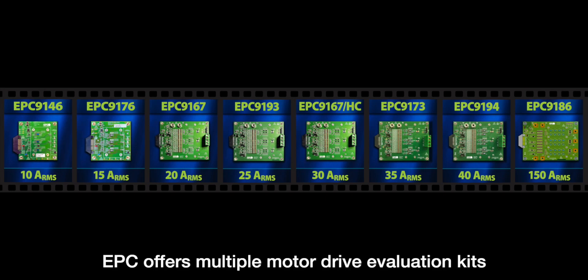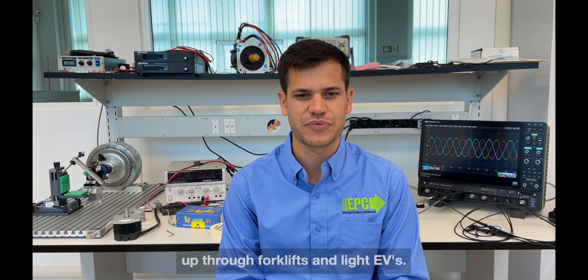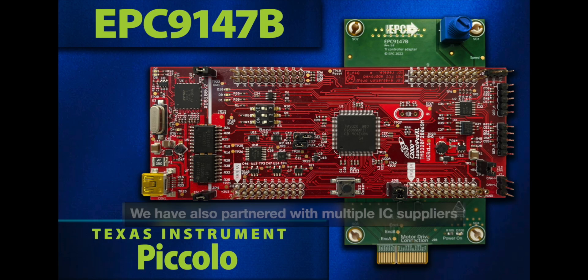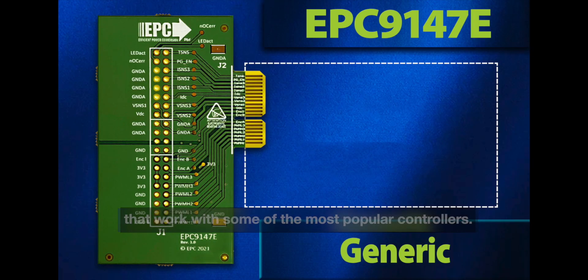EPC offers multiple motor drive evaluation kits ranging from 10 amps RMS to 150 amps RMS to cover applications from e-bikes up through forklifts and light EVs. We have also partnered with multiple IC suppliers to provide controller interface cards that work with some of the most popular controllers.